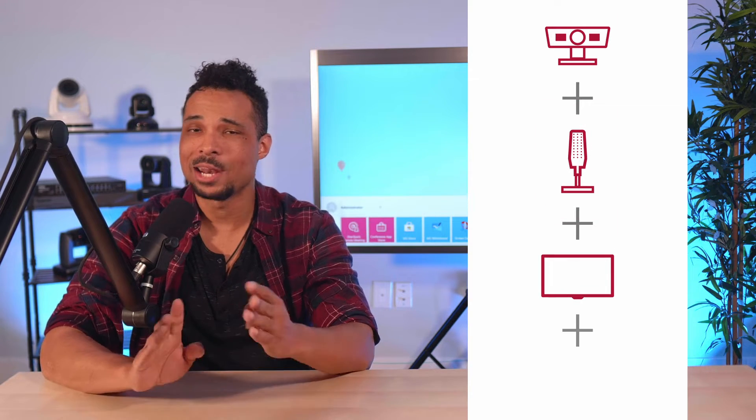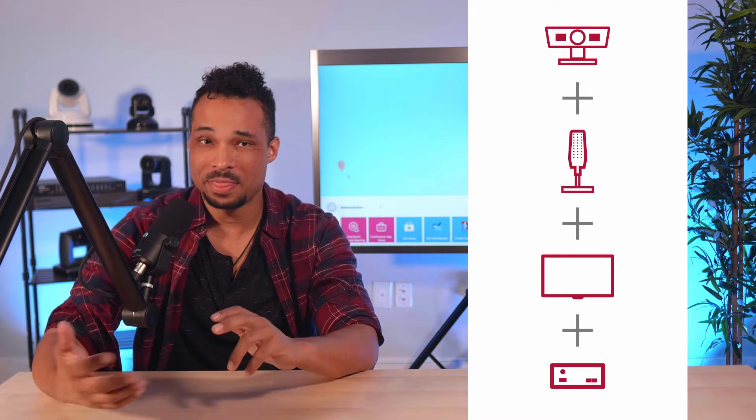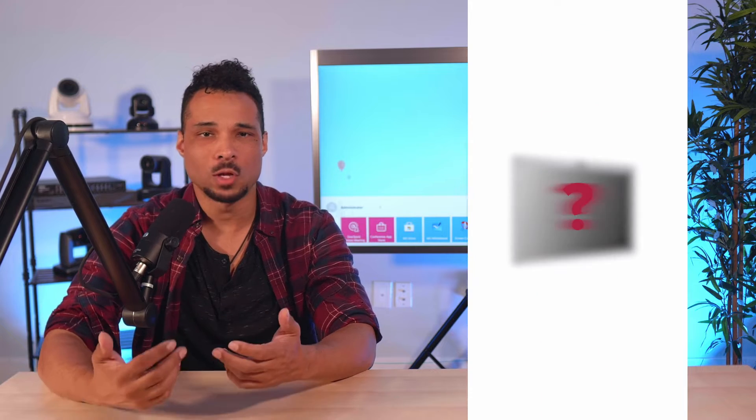Each conferencing or collaboration space needs a camera, microphone, screen, and hosting device. There's no single right way to implement these four devices, but there are only a handful of all-in-one solutions that integrate them all together.